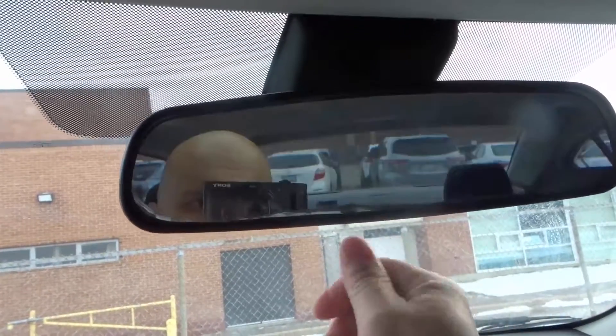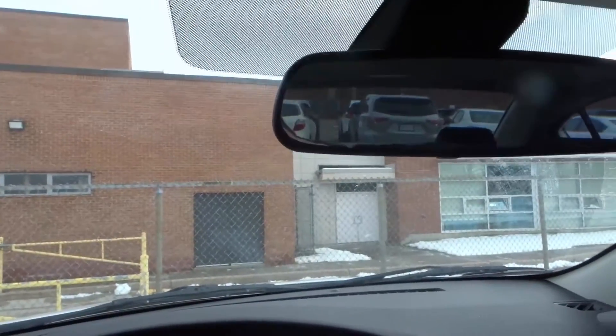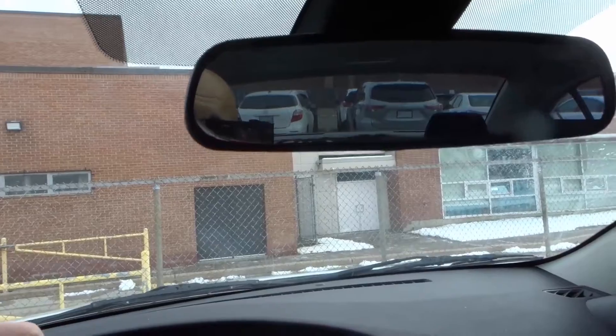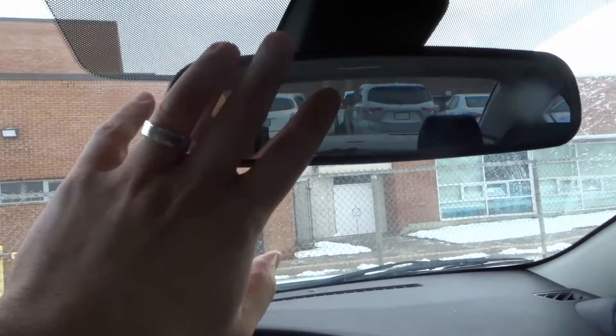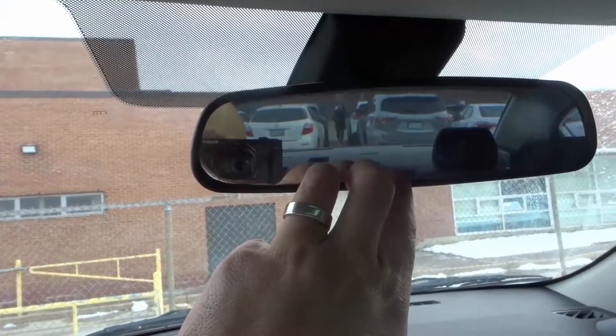If you don't have one of these, and instead you have these little sensors that you can see, and the mirror will also be a little bit thicker than this one, then you have an auto dimming mirror. It's actually really cool. In my other vehicle I have one, and basically it automatically dims to reduce the glare that the vehicle's headlights behind you are producing.